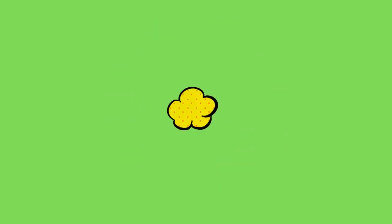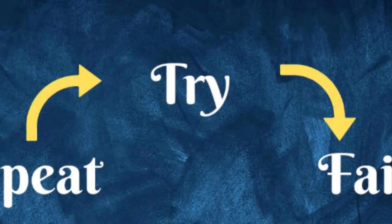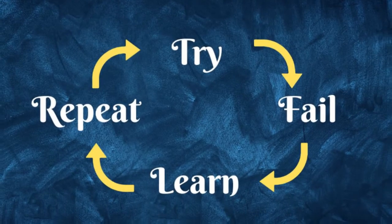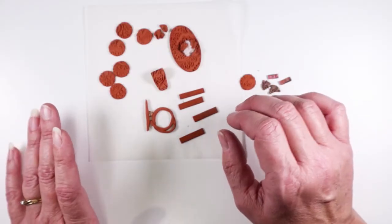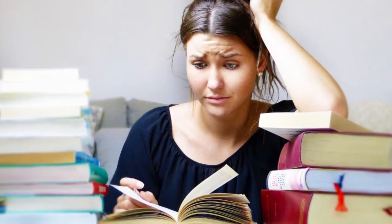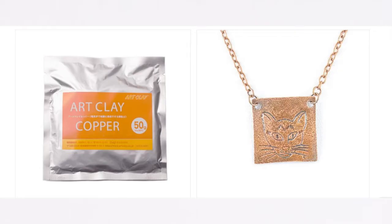And if you are positively dying to work in copper clay and are persistent and willing to try, experiment, and maybe fail a lot before you succeed, then yes, give it a try. It's always interesting to experiment with new materials. I'm certain it's me and there's something wrong with my method and understanding.